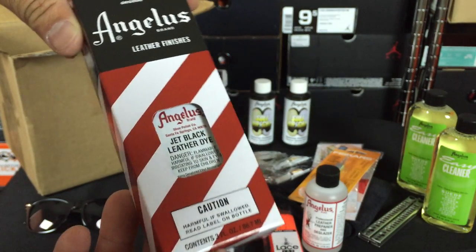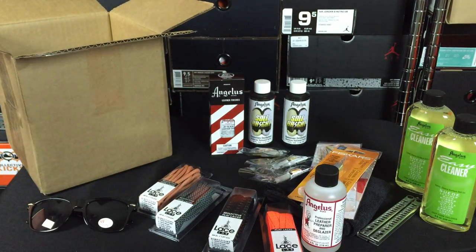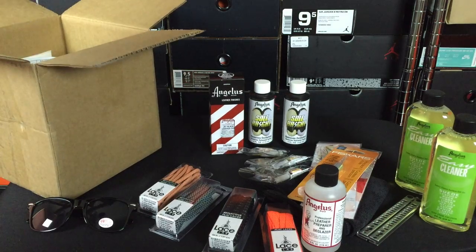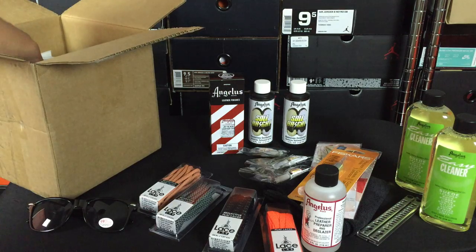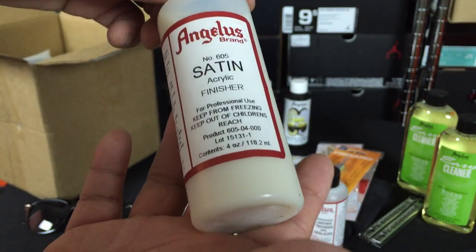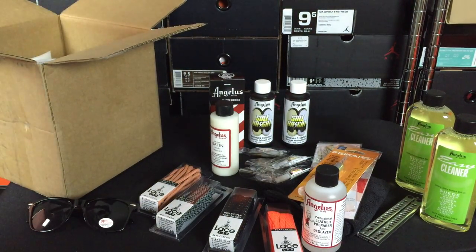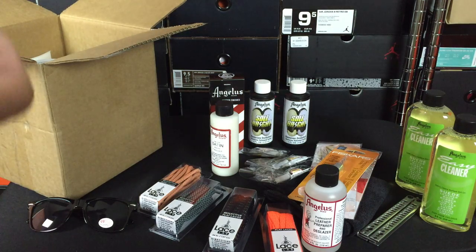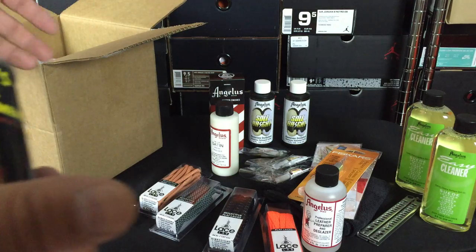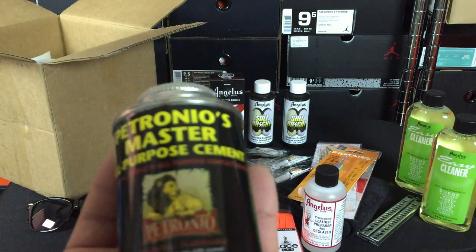Jet Black Leather Dye — this is another one you guys will see me using. I'll be using that with a Boost customization I'm going to be doing really soon. This was one of the first things I wanted to do — dye the Adidas Boost material and show you guys a video of that. There's also a satin acrylic finisher, which is something you brush on after the paint. Some of you may know these products way better than myself — I'm getting familiar with them as we speak. So I'm excited for you guys to weigh in in the comments and help me out through the customs I do.